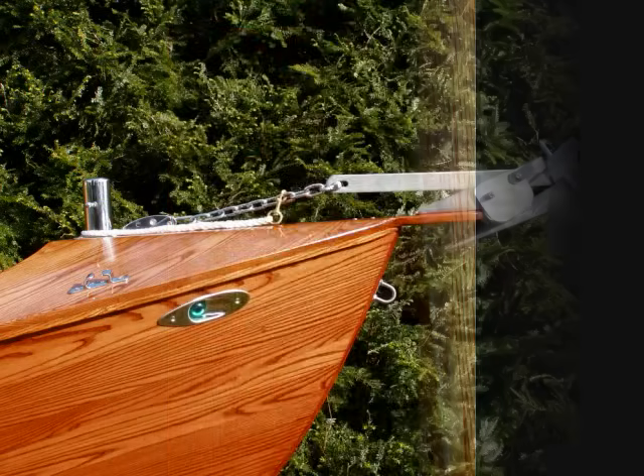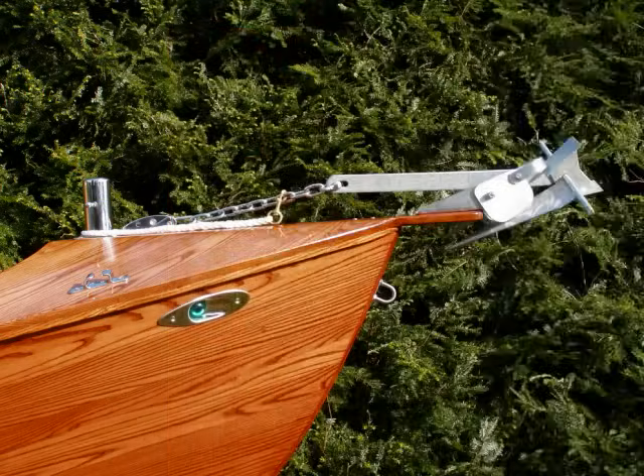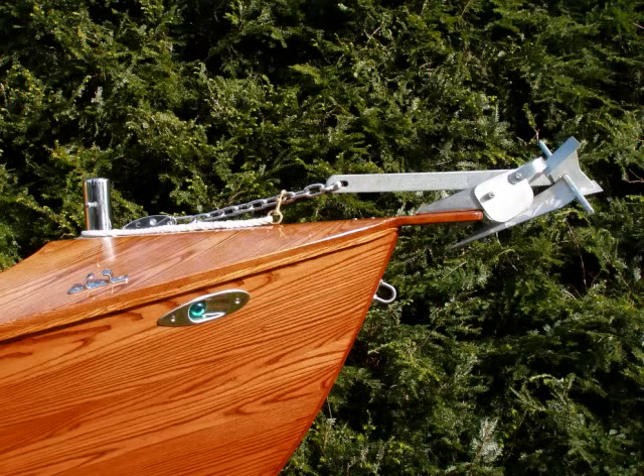Straight from the factory, most boats are ready for going but few are prepared to stay in one place. I wanted an anchoring system that never necessitates bringing a clumsy, mud-dripping slime hook into the boat. The anchor is secured into the bow roller with a tensioner on the chain, backed up by a lanyard in case something slips. The rode can be secured at an amidship cleat, so the anchor can be deployed directly from the helm station.